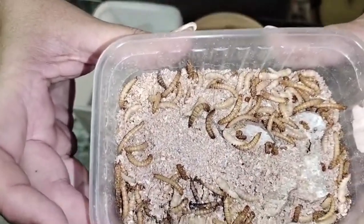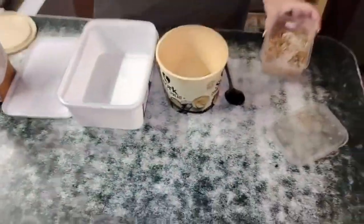Basically what I'm going to do now is put them in their forever homes. Super quick and easy — I'm just using a recycled ice cream container and a recycled margarine container.